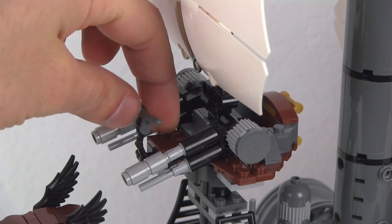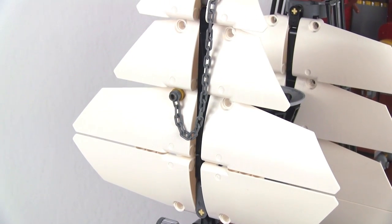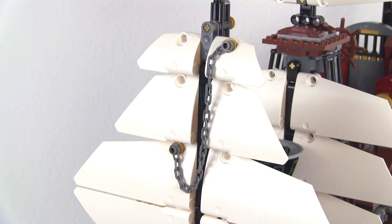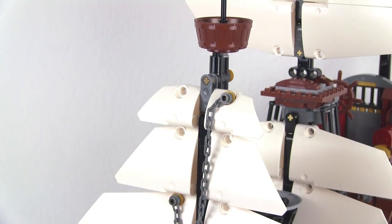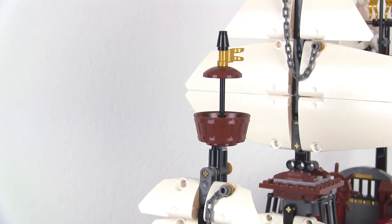And that is a spot right there where you can put a minifig in to control this. Next you have your sails, which are made out of Technic panels. A little bit of chain rigging there, and that goes all the way up to the top where you have a crow's nest or a little observation post.